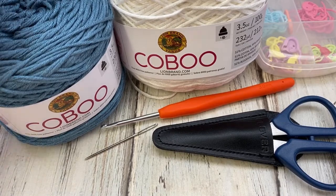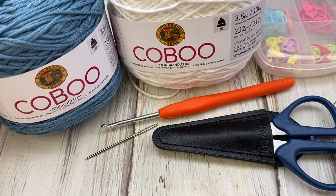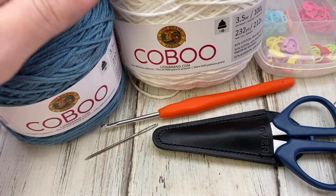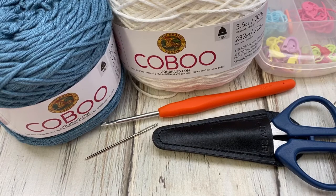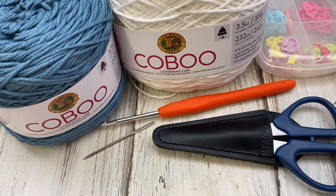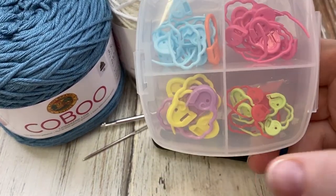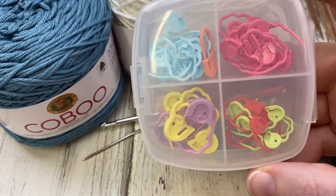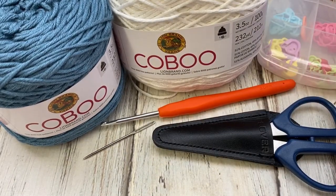So you ready to get started? Let's go. Materials we need for this project include two skeins of DK weight yarn. I'm going to be using Lion Brand Kobu in denim and white. You'll also need a small size 3 millimeter hook, a yarn needle, some scissors, and a stitch marker. I have these cute little Clover ones here. These are all the materials we'll need to make our cute little stocking gift card holder.